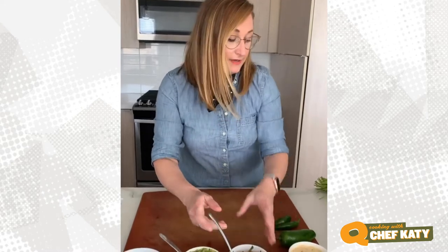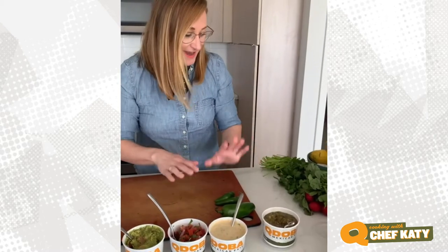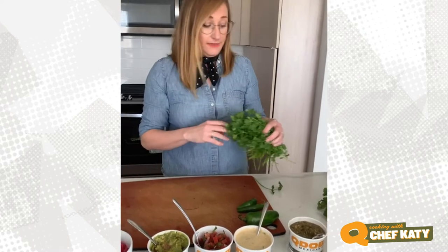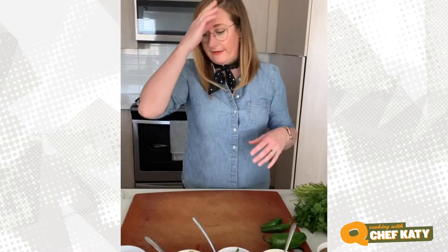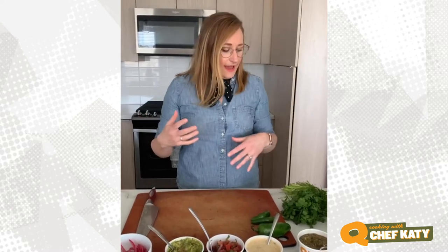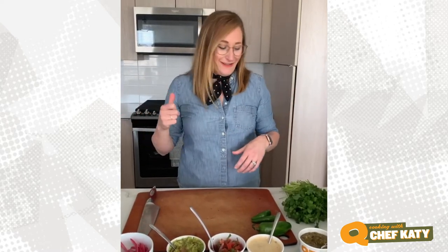Qdoba's guacamole speaks for itself. I'm gonna put on our pico de gallo, queso, and some salsa verde. And then a couple things that are not on the menu — just some whole cilantro leaves. I love how they look and how they taste. Anytime you're eating anything heavy or creamy, you're gonna want to cut it with something fresh. This is just gonna give us something fresh with all of the cheesy goodness.